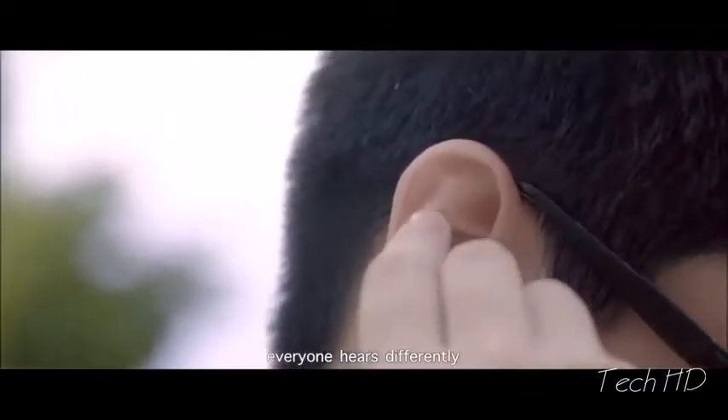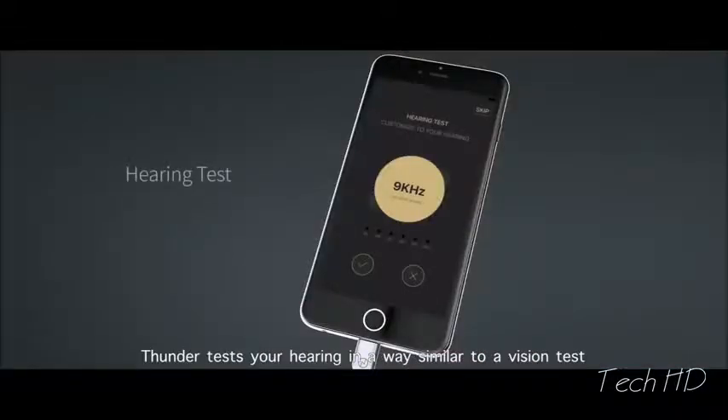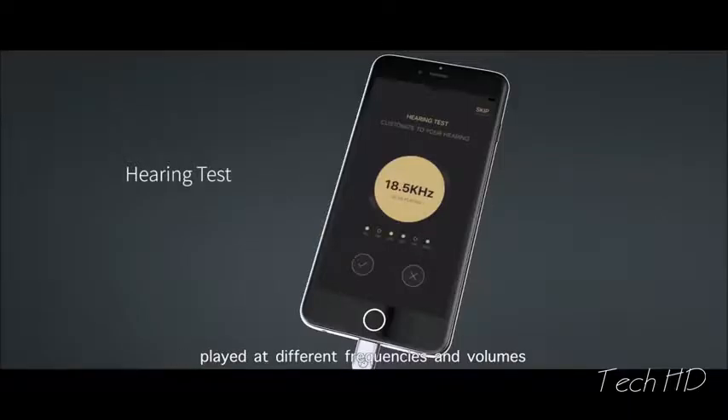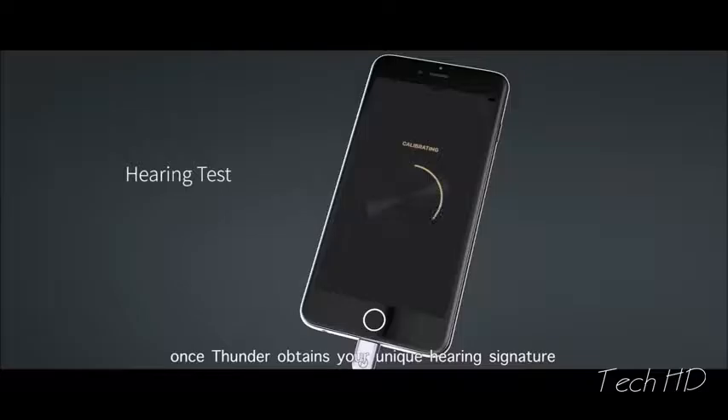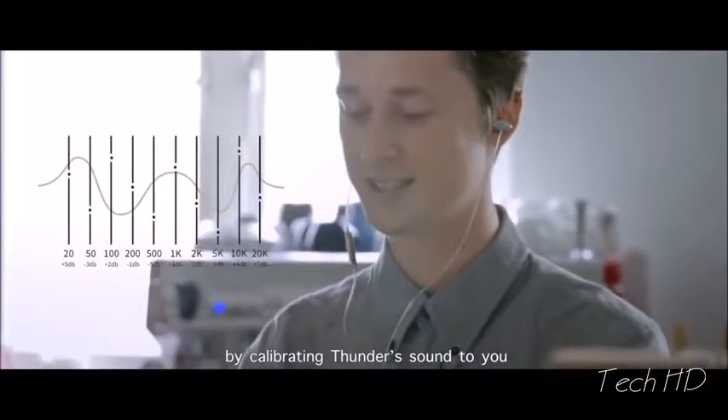Everyone hears differently. The way you hear is as unique as your fingerprint or your voice. With its complementary app, Thunder tests your hearing in a way similar to a vision test — listen and answer if you can hear a series of notes played at different frequencies and volumes. Once Thunder obtains your unique hearing signature, the 'you hear' function performs its magic by calibrating Thunder's sound to you.